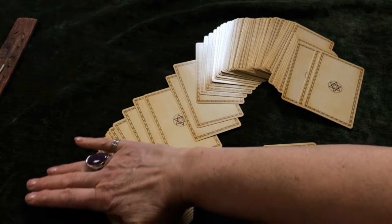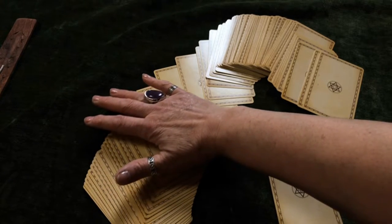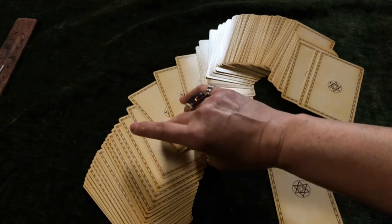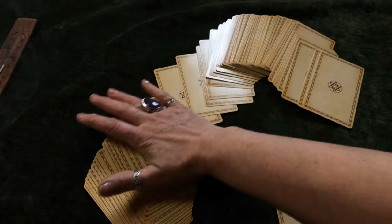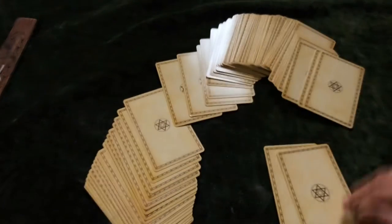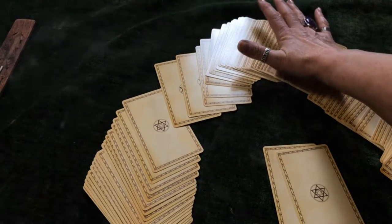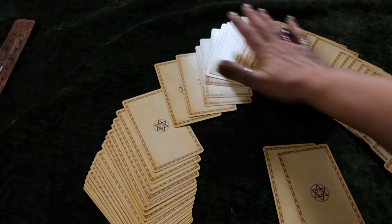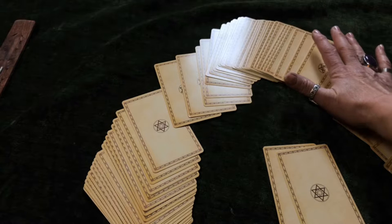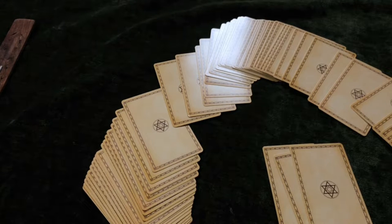And again I am going to choose a second card — there is something going on here I can feel it. And it is that one. I will just check — yes it is that one. And for my third card there is something going on here, it is getting a bit warm. It is one of these. Yeah I can feel something going on here. That one. Brilliant.